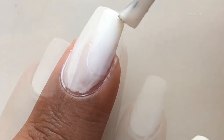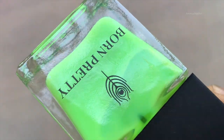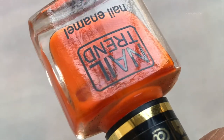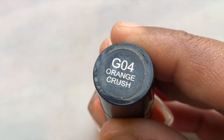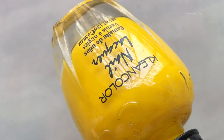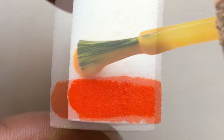I'm applying liquid latex around my cuticle. Next, these are the polishes I'm going to use to create that ombre look — this is from Reliance Trends, this is from Thaithian Sun, and the last one is from Clean Color, which I got from eBay. Let's start creating the ombre.